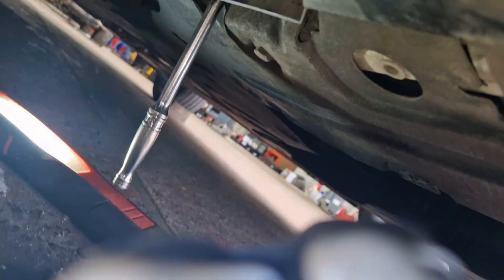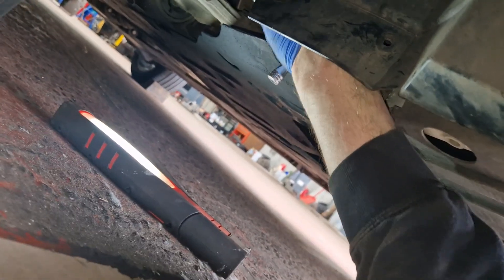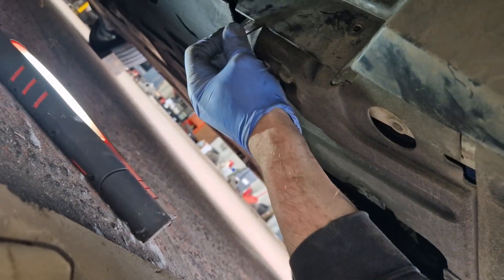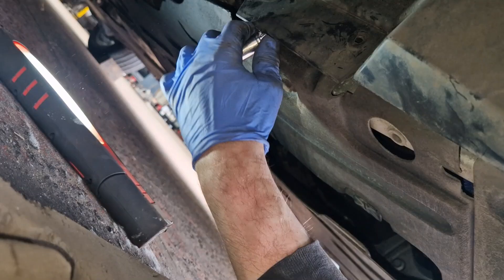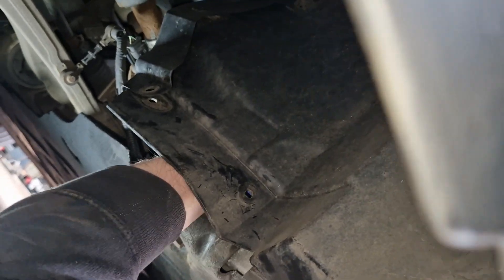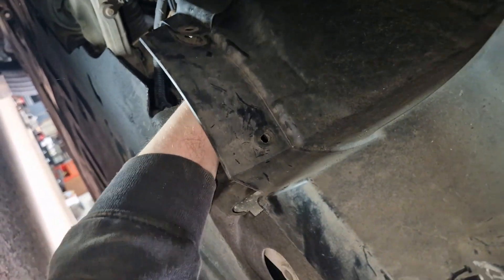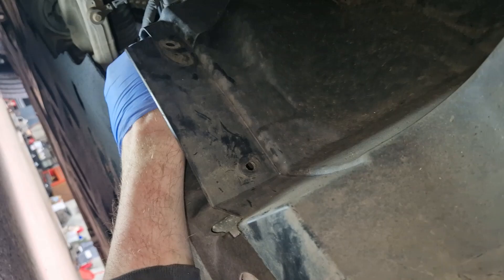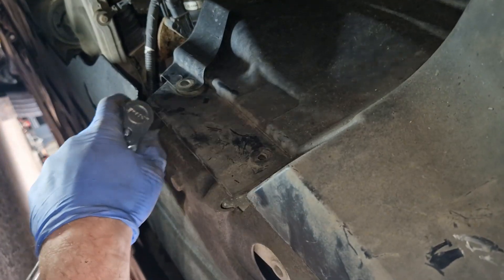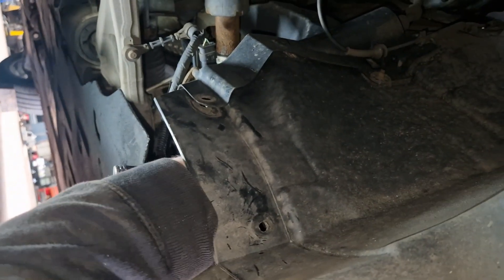My ratchet has fallen off — I'll pause here. The ratchet is back on — hope it doesn't fall off — and I can turn the engine. So I'm moving the engine. It's not a massive ratchet, so I don't deem that engine to be seized. However, there's obviously something wrong.